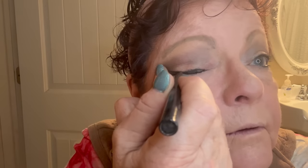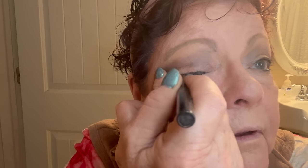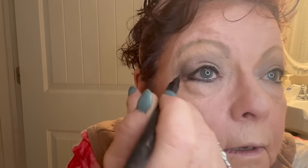With this paintbrush-like liner I can go back and fix it to where it's more even, a little bit wider — some days, why not?